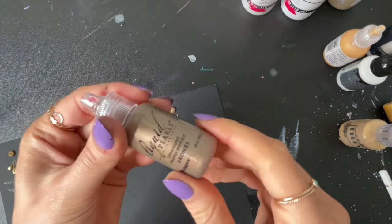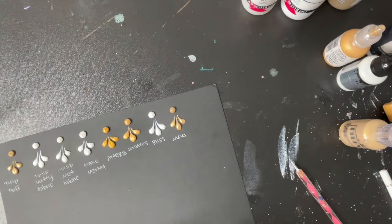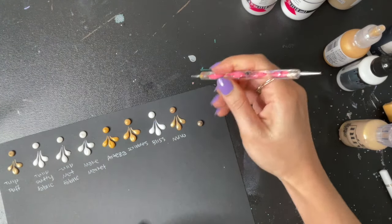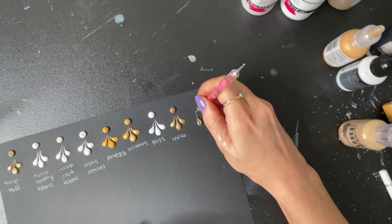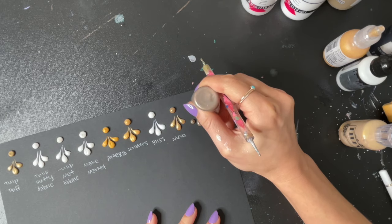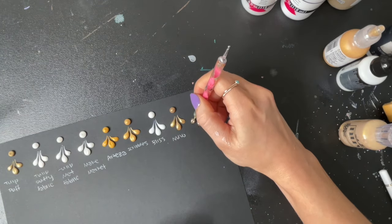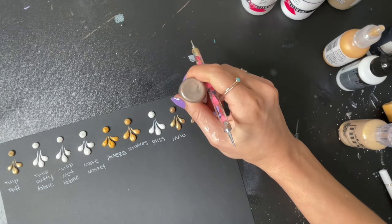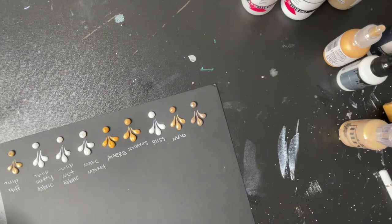Last, we're going to try the Liquid Pearls. These you can also get on Amazon. Those ones spread really nicely too. That is Liquid Pearls.